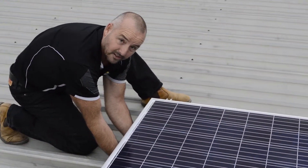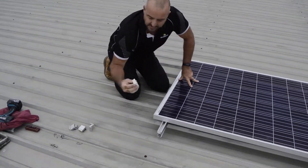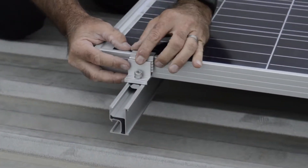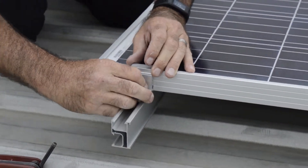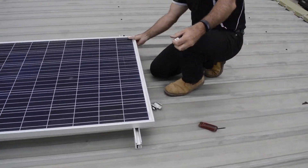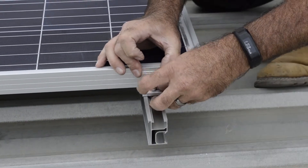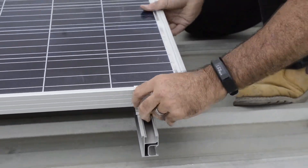You can cable tie those cables to that rail to secure them. All we do now is put these end clamps on to connect the panel to the rail. Just loosen that up a bit and slide it in — that's how it clamps onto the panel. Just finger tight for now. I'll do the other side — make sure it's nice and straight. Slide the clamp on, just like that, put that clamp down — nice and straight. The other side.